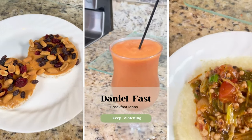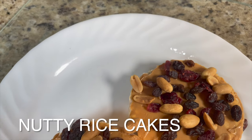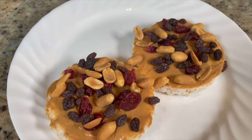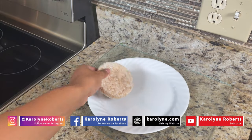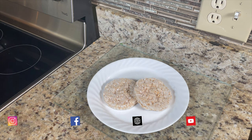Hey everyone, today I'm sharing some Daniel Fast approved recipes that are quick and easy to make. Let's start off with these nutty rice cakes. If you like breakfast with a crunch or you like granola bars, I think you're going to enjoy this one. It's super easy and quick — I'm just using two rice cakes.